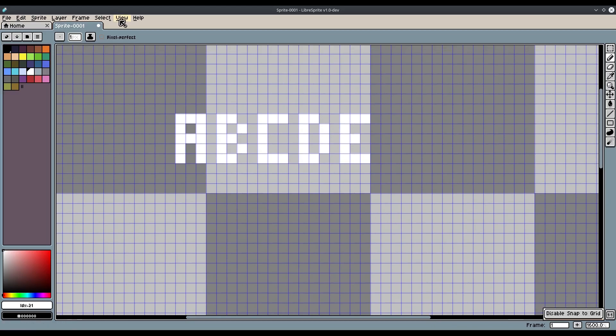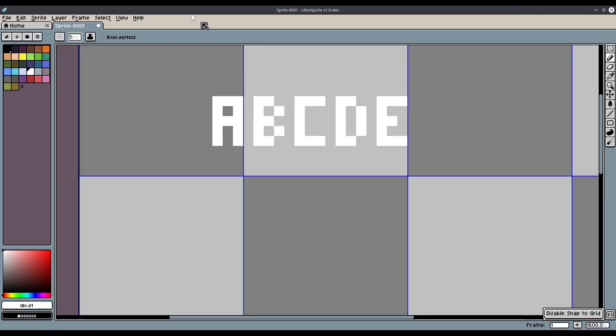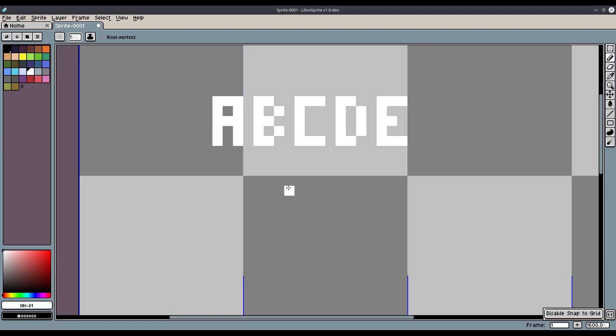I'm not going to continue all the way down the alphabet. So what I want to do is go ahead and turn that grid off now, since we don't need it anymore, just back to 16 by 16. By the way, my canvas size is 64 by 64, but it doesn't necessarily matter to create pixel font. There we go.